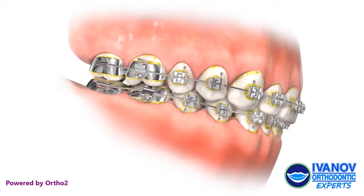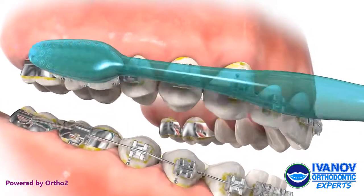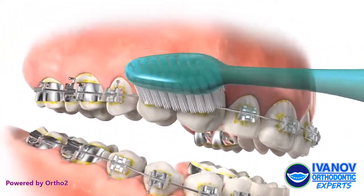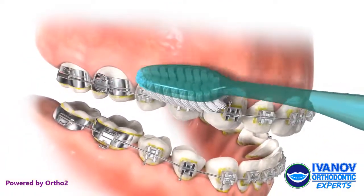Note the plaque buildup around the bands and brackets and along the gum line. Our objective is to thoroughly remove all of it. With the brush bristles angled approximately 45 degrees downward, make small circular motions while moving the brush forward.